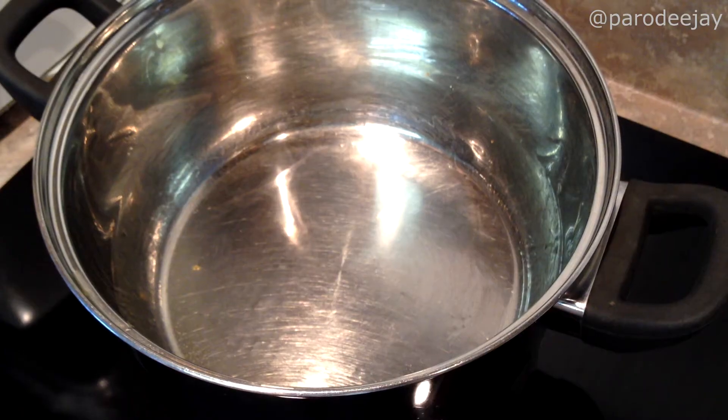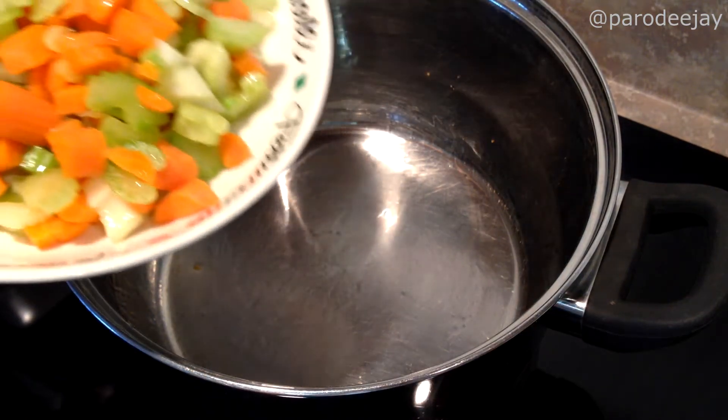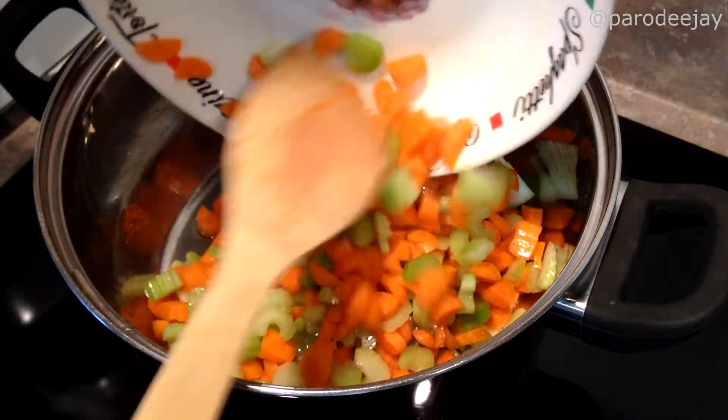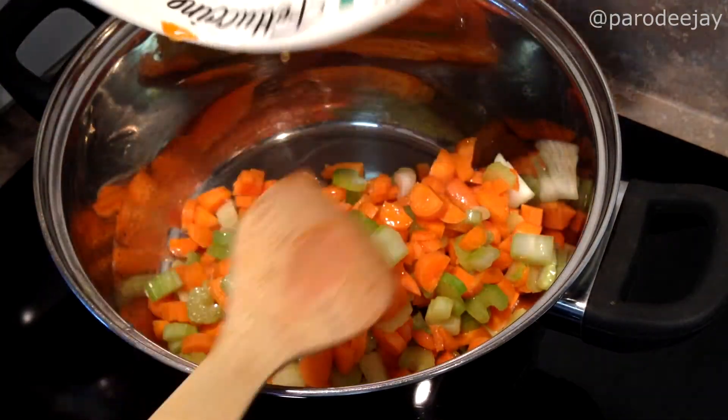This step is actually optional. This soup is going to boil for about an hour anyway, so if you don't mind your vegetables being a little firmer — which I don't — half the time I skip this and just go ahead and add everything in the pot at one time and let it boil, and it's perfect. But for now we're going to do it the right way.